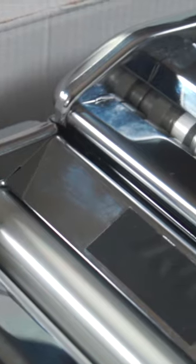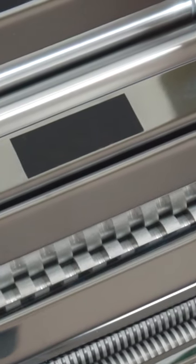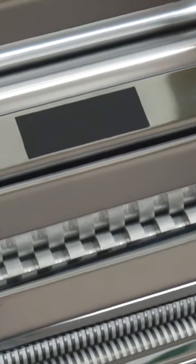Right off the bat, once you open the box, the first thing you will see is the product. There's no time for shenanigans. That's very impressive and I like that.